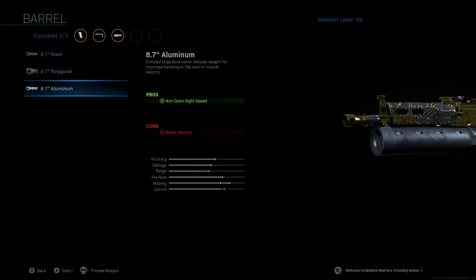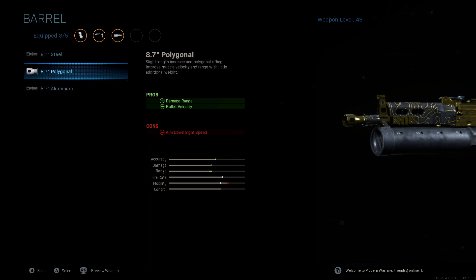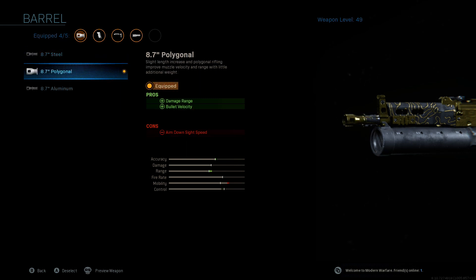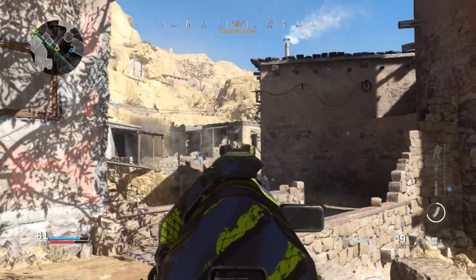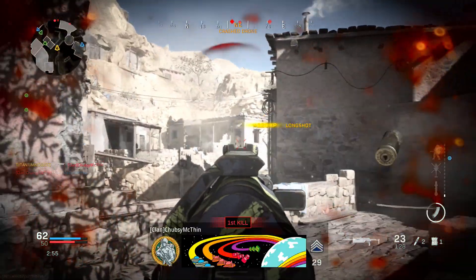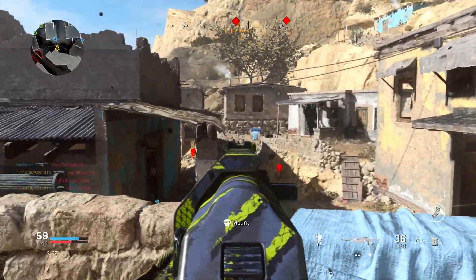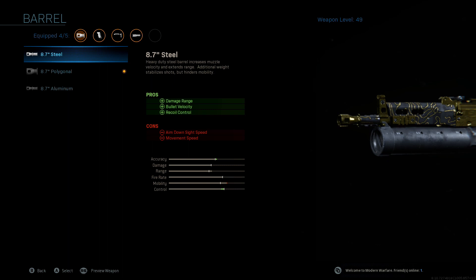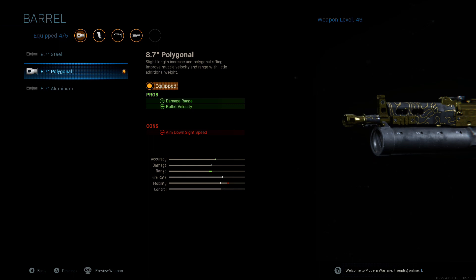Next we got the barrel. There are some good options here but we're gonna go with the polygonal. The steel barrel gives you more buffs but also gives you a con — reduced movement speed. Since the Bison isn't meant for long-range engagements, it doesn't make sense to put on things that decrease recoil but hurt your movement speed. That's why I go with the polygonal — it increases your damage and your range, which are some of the best pros you can get.